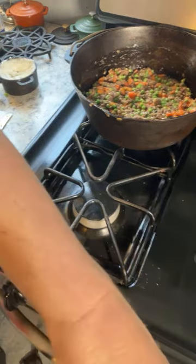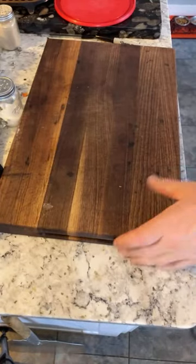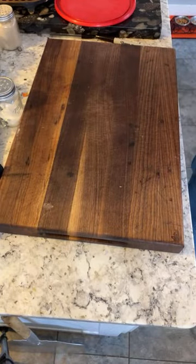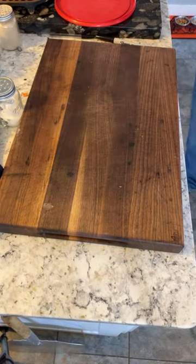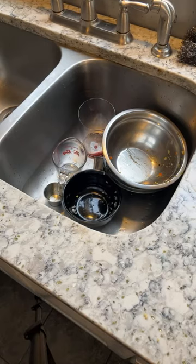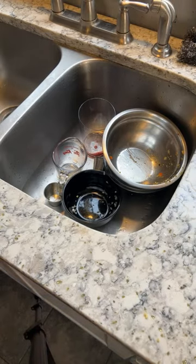Now we have our next step to do — I need to clear out this workspace and drain the potatoes. I hope I didn't overdo the potatoes, and I hope the liquid did not evaporate. But we are about to find out. Oh, no problem at all with the liquid of the potatoes — thank goodness.